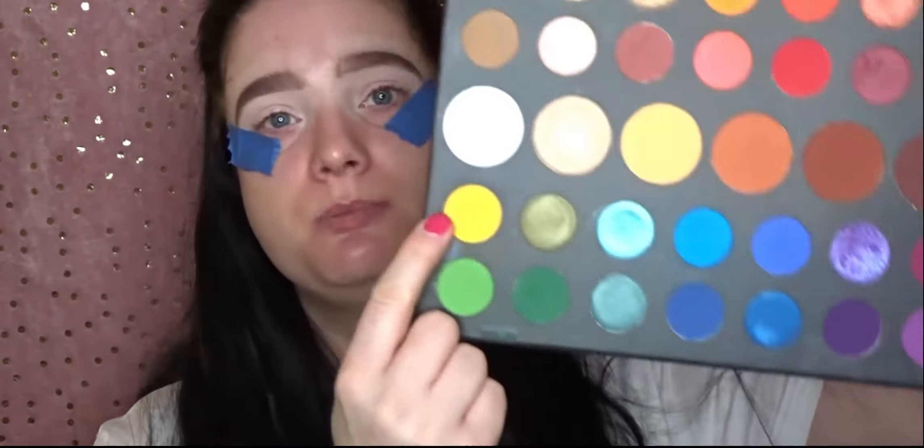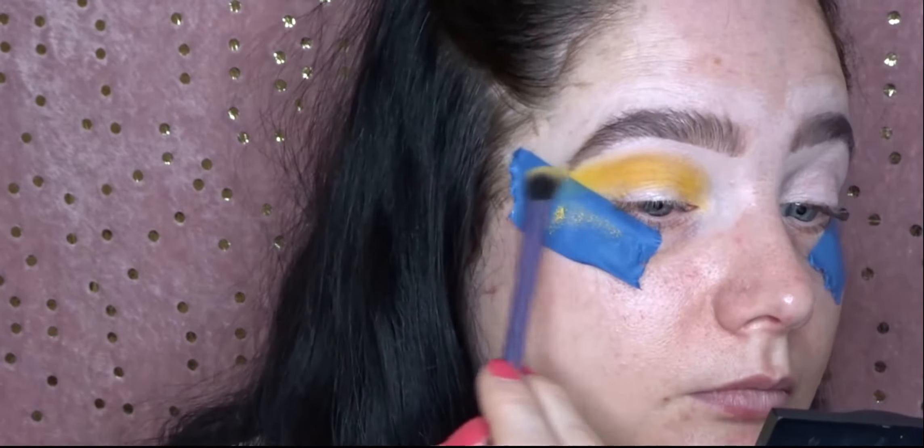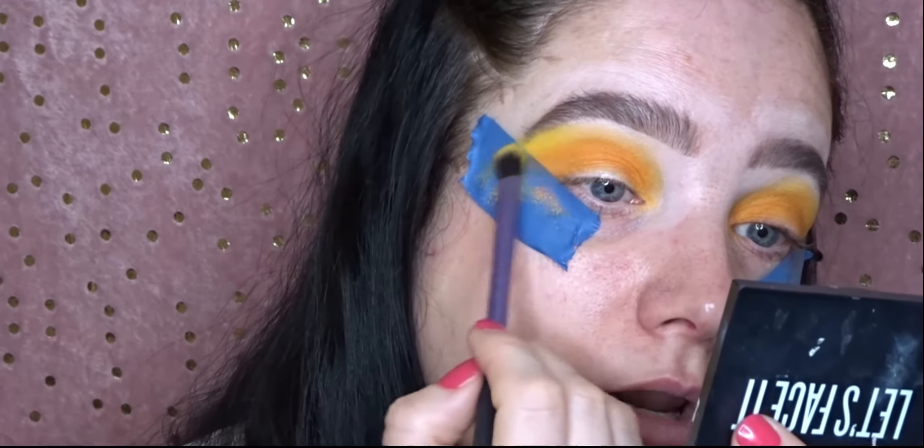I'm going to use a little bit of tape to do a nice winged-out effect. The palette of choice is going to be my James Charles palette — not the carnival palette. I'm going to be using this beautiful yellow which is called 'Bee', which is so fitting with this look. Taking the Zoeva 227 shader brush, I'm going to go into the shade 518 which is an orange shade, and then go back into the Bee shade and blend that out to bring back the yellow.